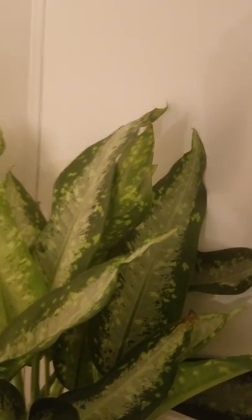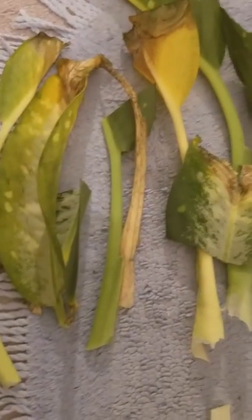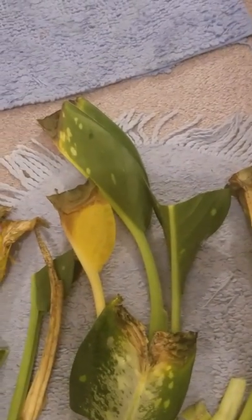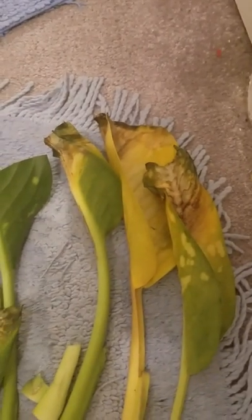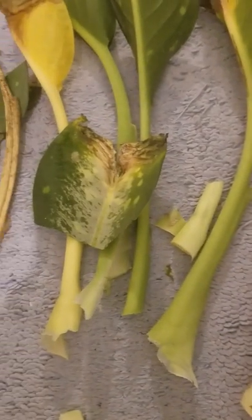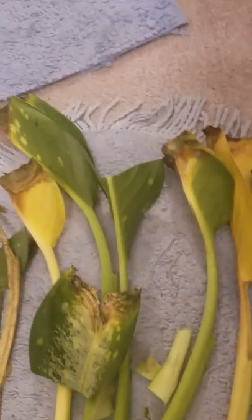I'll show you how much dead I cut off. These are the dead leaves — one, two, three, four, five, six, seven, eight. There are eight of them. And then little bits and pieces. I just decided to cut them all off where they were.